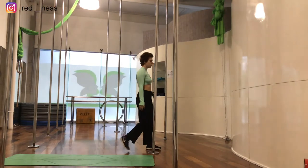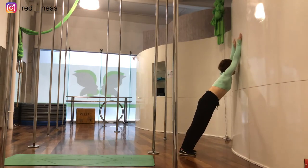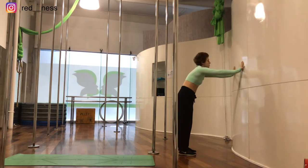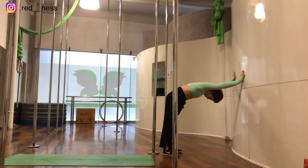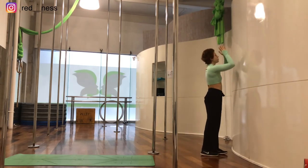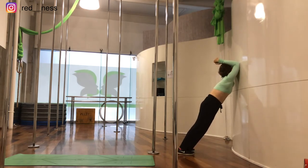Now we're going to go to the wall and bring our forearms close to the wall, trying to bring our armpits as close as we can to the wall without bending our backs. Then we're going to bring our elbows to the wall and push our armpits into the wall, also without bending our backs — you should feel a tension on your shoulders.